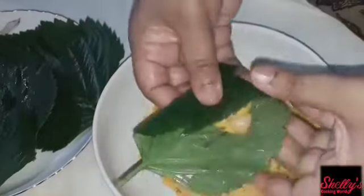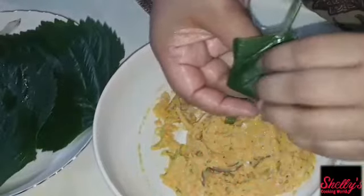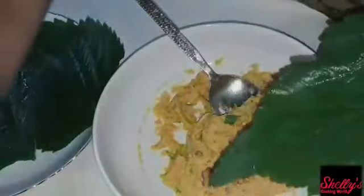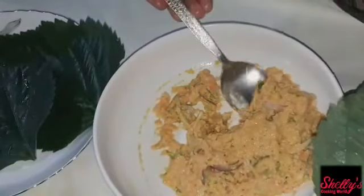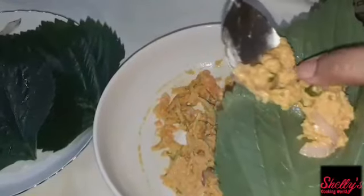I'm going to shape the dough now, working it into the right shape. We are going to do the shaping.